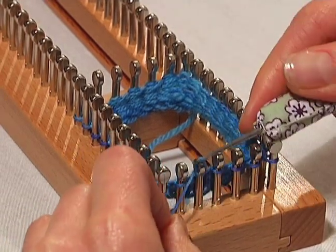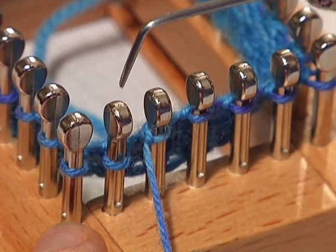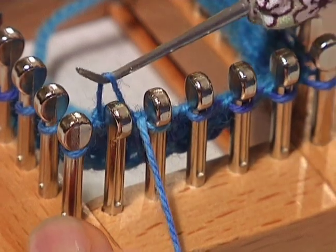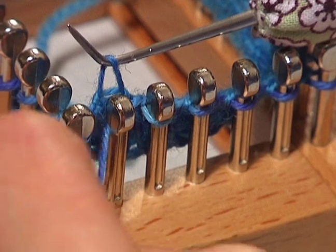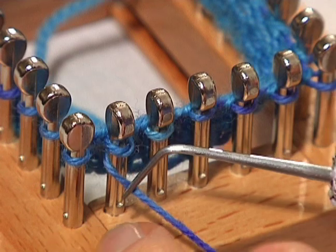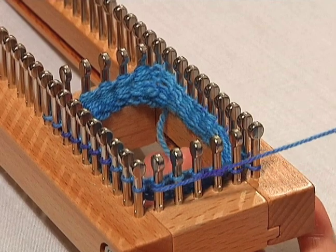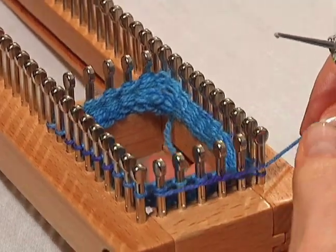This is our 14th stitch and this is our 15th. Now we're going to do a wrap on our 15th peg. So we're going to take our stitch off the peg and hold it. We're going to wrap around the back of the peg toward the front, put that loop back on the peg, and now the yarn is coming from underneath the peg. Take that yarn and lay it across your pins, and we're going to knit in the opposite direction.